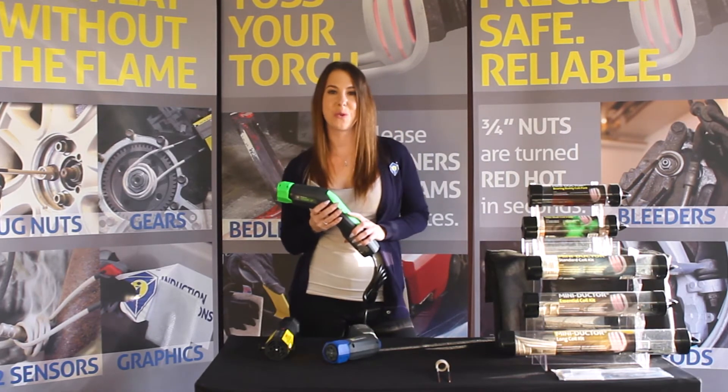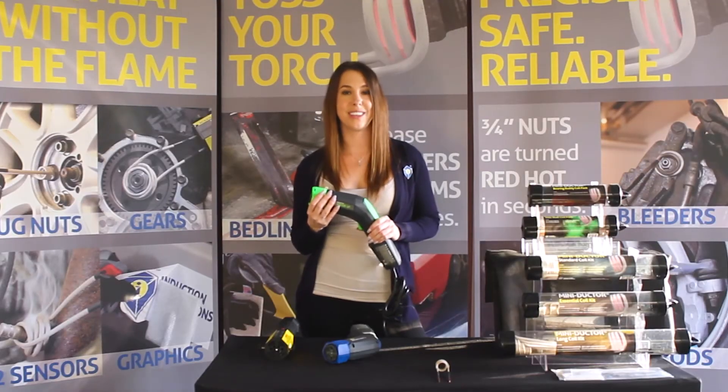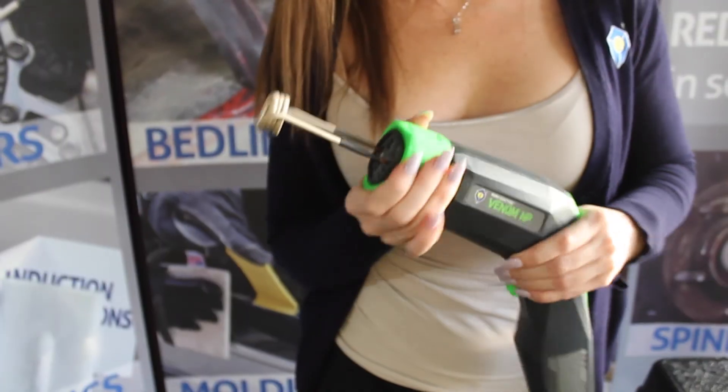Before inserting your coil, make sure that the twist lock is in the unlocked position. Then simply insert your coil into the designated holes. Once you've made sure the coils are all the way in, twist the collar until you hear the click.